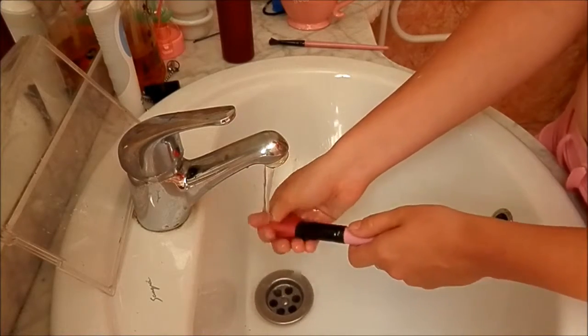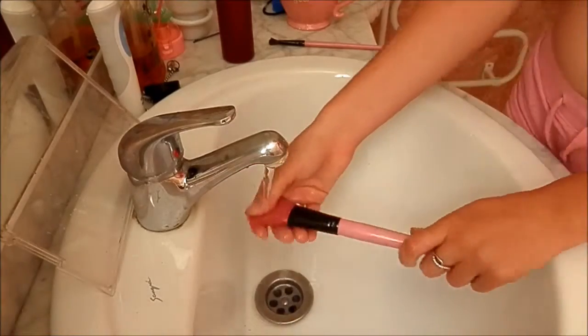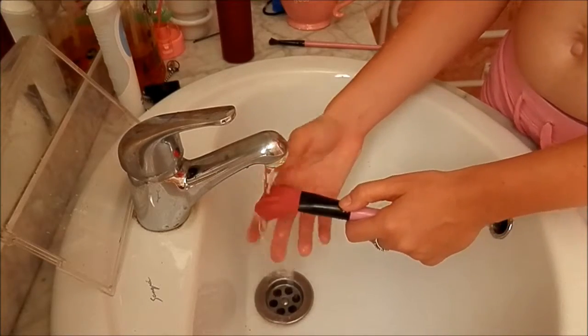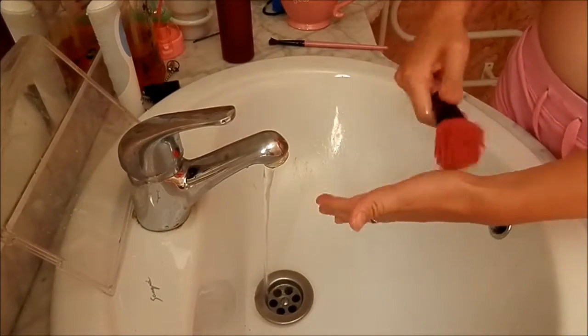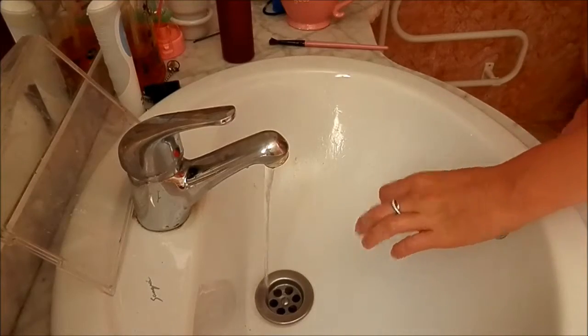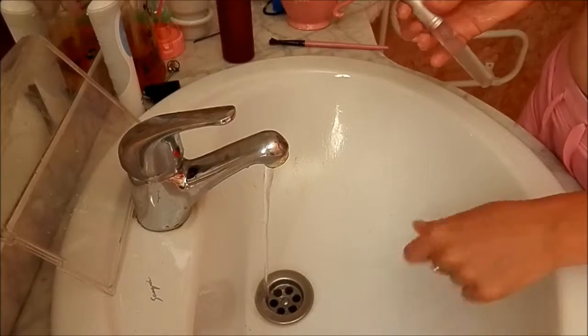So do remember to try and clean your makeup brushes on a regular basis. If you are thinking about becoming a makeup artist, or are already a makeup artist, you must remember to always wash your brushes after every single client. The spread of bacteria will be horrific if you do not wash them.